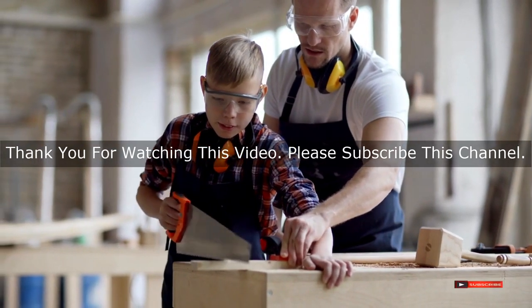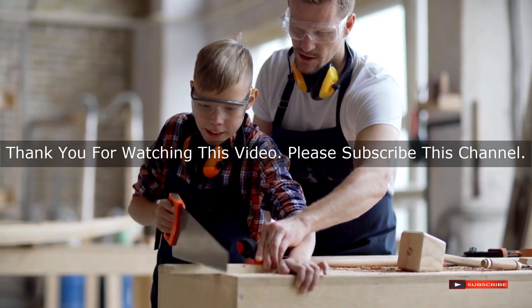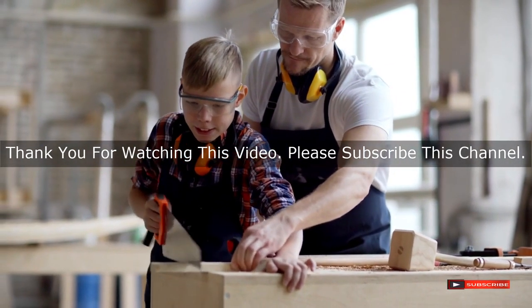After watching our short list on the best garden tools, you may now have a clear understanding of which one you should buy. Check the description below for the mentioned best garden tools product links. Thank you.